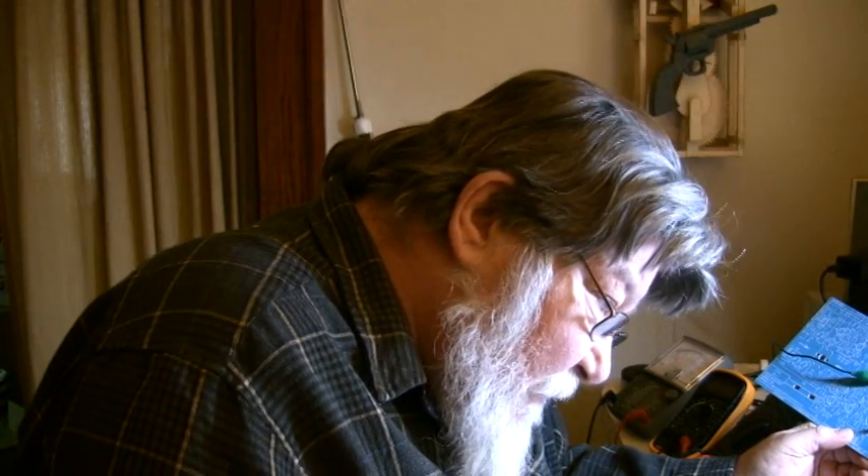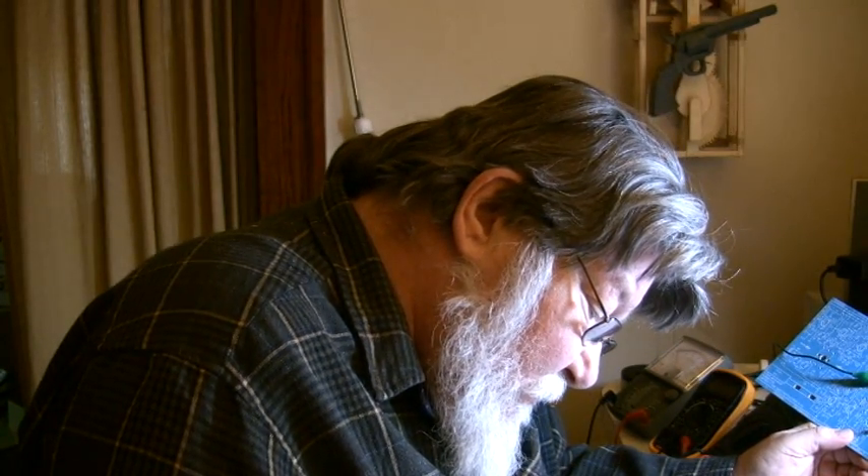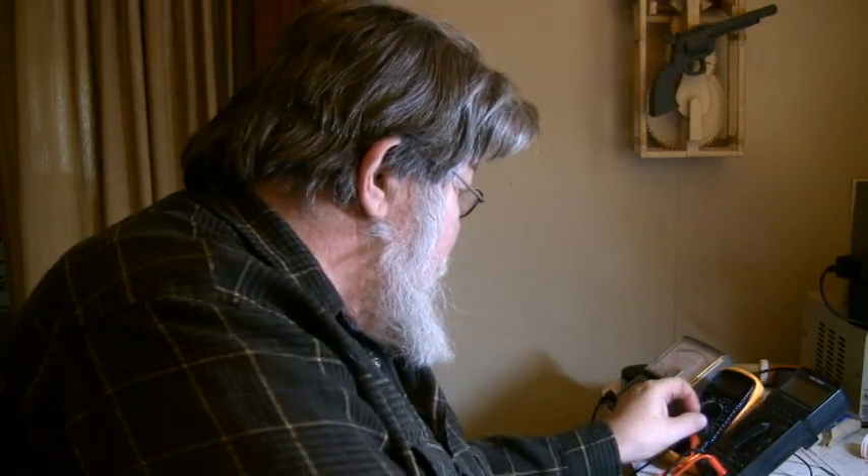After all these years I'm still learning. I'm getting 3.86 volts and according to the book we should be getting between 3 and 6, so that's pretty good — we're right in the ballpark. That works. Shut it off.